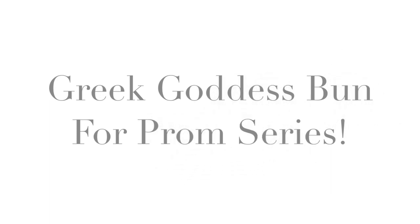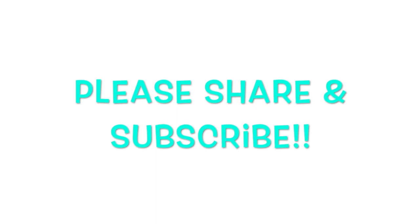Hey you guys, welcome back to the natural hairstyles for prom series. If you haven't checked out the first video in this series, go ahead and click that picture right there. I've been really wanting to try something more of a Greek goddess look, depending upon what you're wearing.